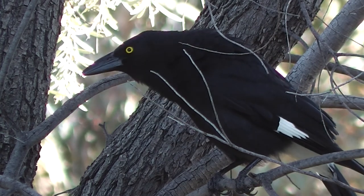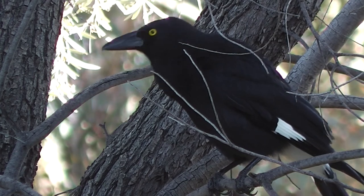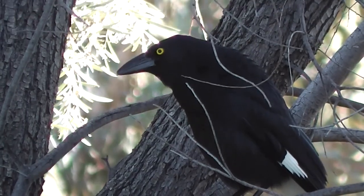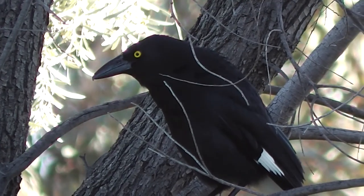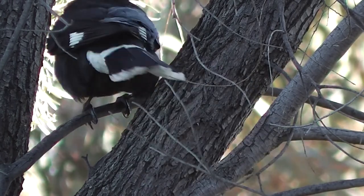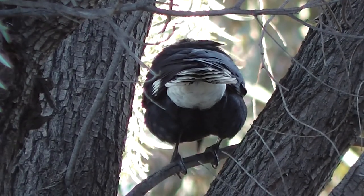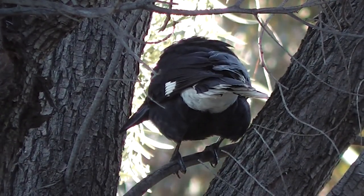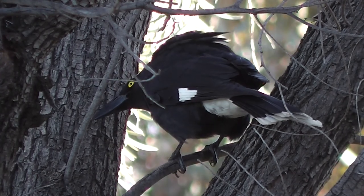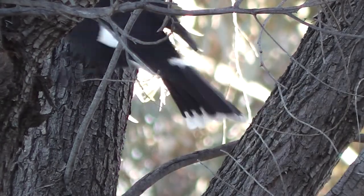That's a raven you can hear, an Australian raven. Not doing much. It's a Pied Currawong — sometimes mistaken for a magpie. It's got white under its bottom, a little bit on its tail and a little bit under its wings.